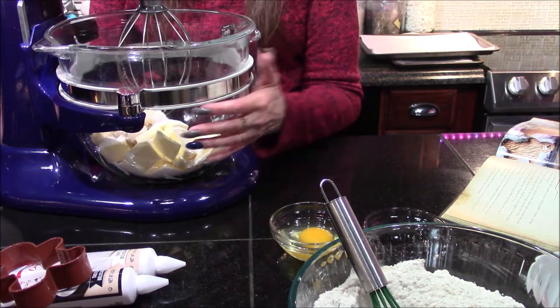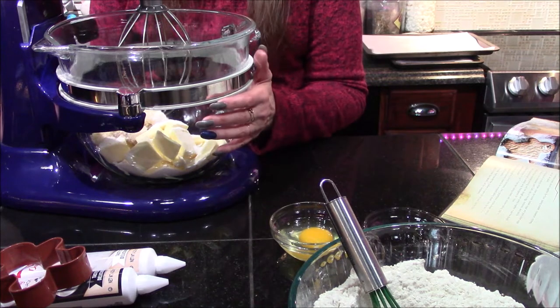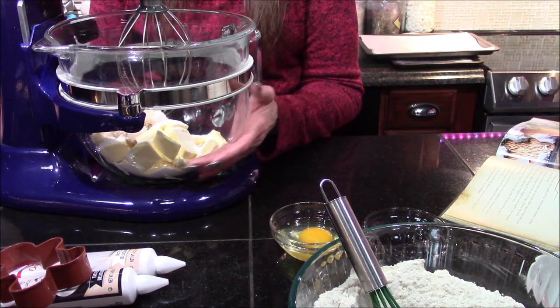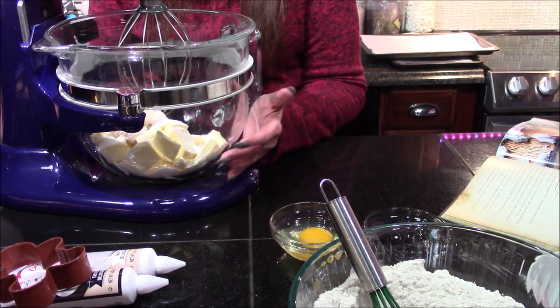In the bowl of a stand mixer — or you can use a hand mixer if you don't have one — go ahead and combine your butter and your sugar, and then you're going to want to whip these for about five minutes, or until they're nice and light and fluffy.